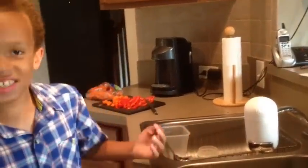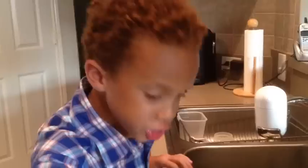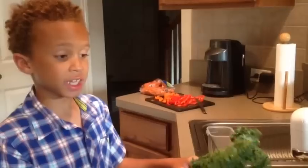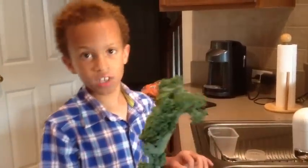Hey everyone, it's Jackson Layton here. I'm going to teach you how to remove this woody stem from your kale. You can buy this kale at your local grocery store and it should be in the vegetable aisle.